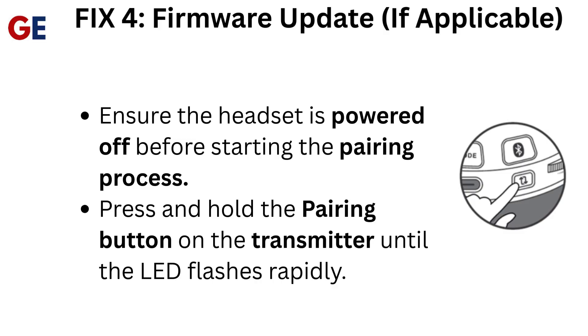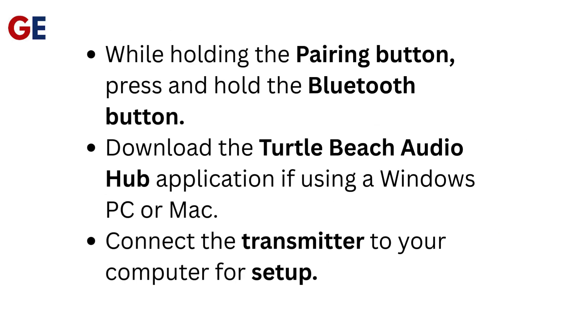Fix 4: Firmware Update if applicable. Download the Turtle Beach Audio Hub application if using a Windows PC or Mac. Connect the transmitter to your computer for setup.